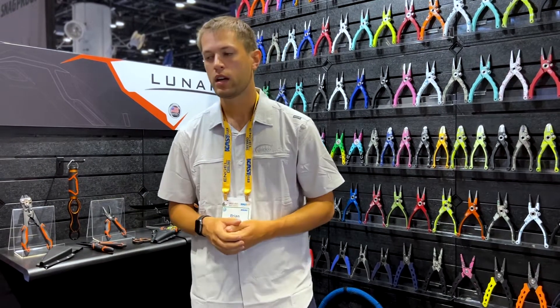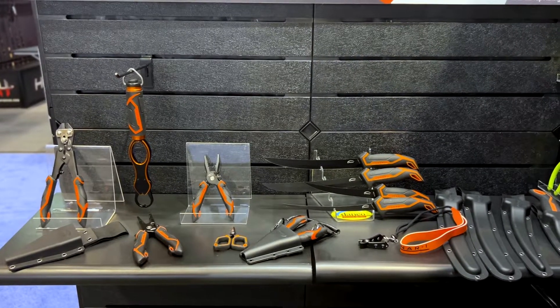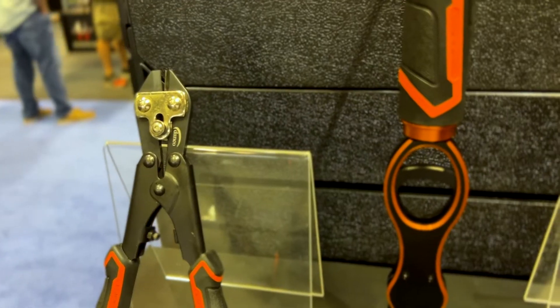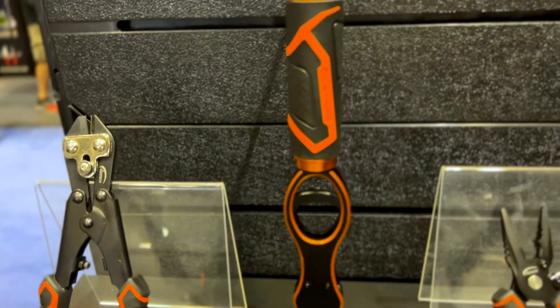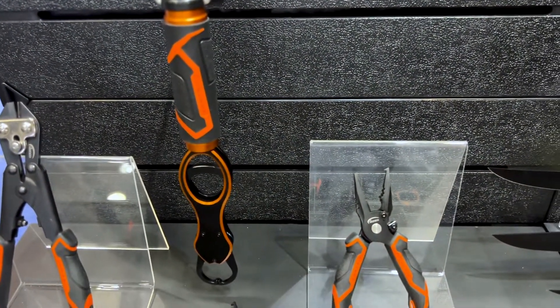Thank you very much. My name is Brian, I'm the marketing manager here, and we are a fishing accessory company based out of Stuart, Florida. We're really excited to bring this whole new family of product to the marketplace this year — this is our Lunar One series of accessories. We have pliers, knives, lip grippers, pretty much everything you would need to get out on the water, catch a fish, and release it safely.